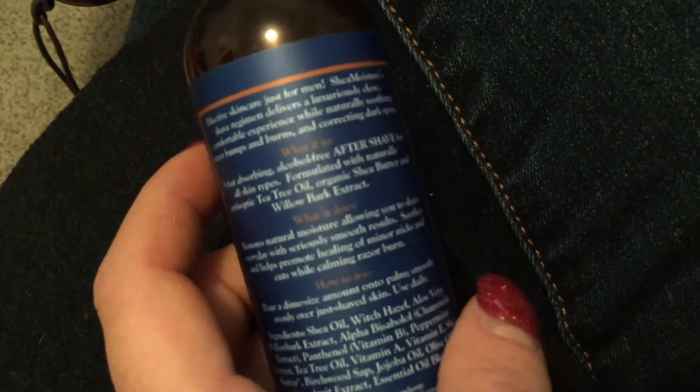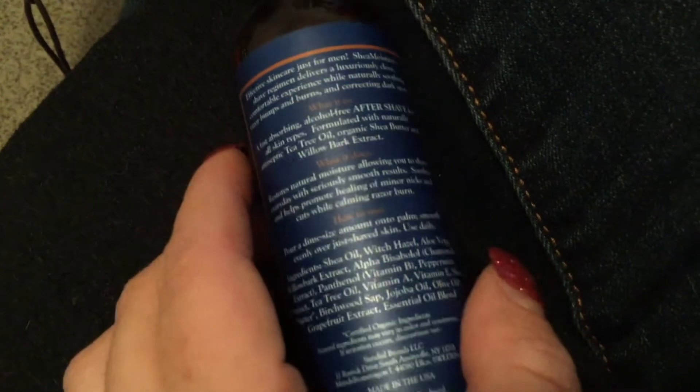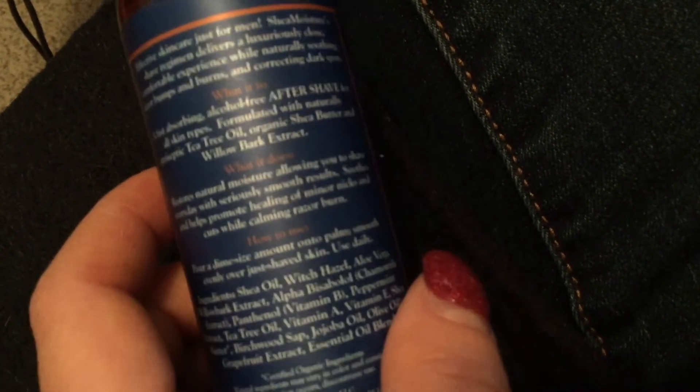What it is: a fast-absorbing, alcohol-free aftershave for all skin types, formulated with naturally antiseptic tea tree oil, organic shea butter, and willow bark extract. What it does: it restores natural moisture, allowing you to shave every day with seriously smooth results, helps promote healing of minor nicks and cuts while calming razor burns. How to use: apply a dime-sized amount onto your palm, move evenly over just-shaved skin, and use daily.